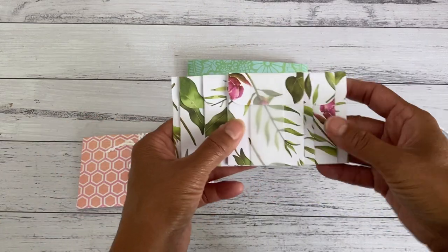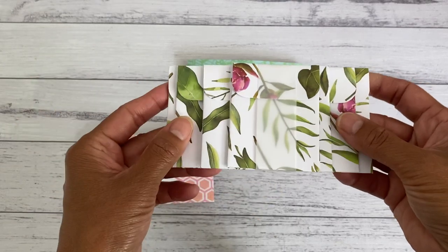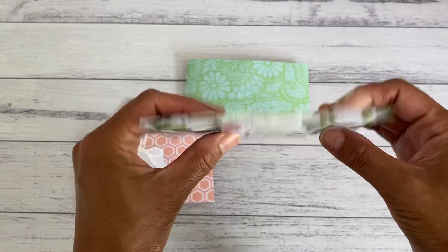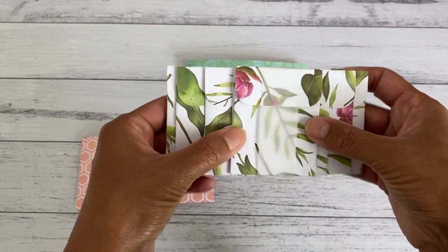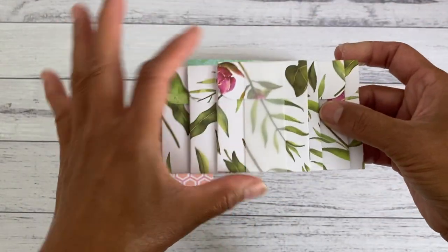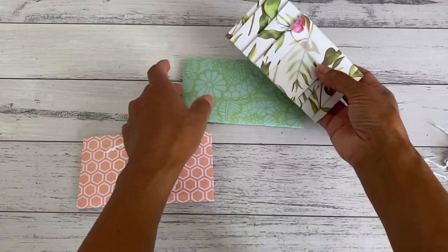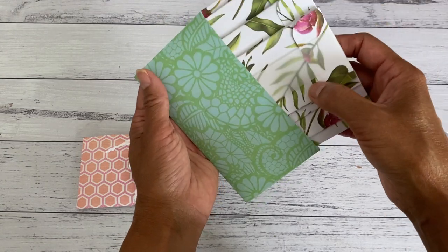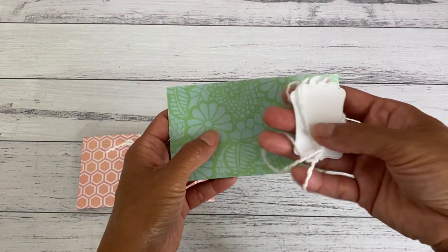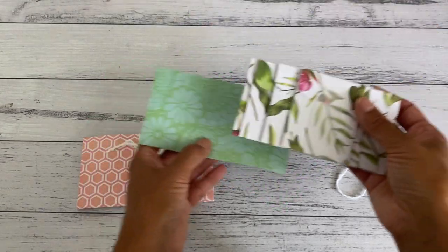I'll show you this one first and then go ahead and show you the measurements. I stacked them together on top of one another, then I had some strips of vellum and just wrapped it around to keep the set together, adding a little glue dot to hold the vellum strip. It just looks so pretty as a pack, and then it just slides into this cute little pocket. You can use some twine with a little gift tag and then you can gift this or keep these envelopes for your projects.